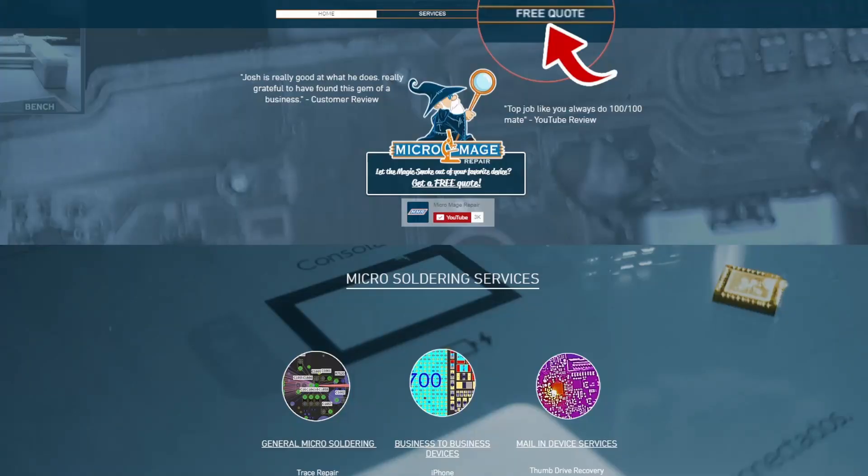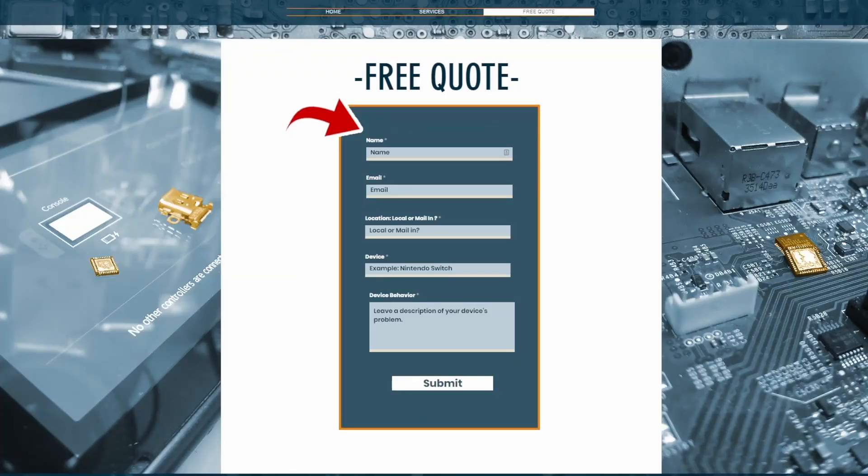I hope you're getting value out of this video. Just a reminder — if you find you're not ready to tackle this, I do offer these services both locally and by mail. Just head over to micromage.repair, click free quote, fill out the form, and I'll get back to you personally. If you mention this video, I'll give you 10% off on your repair.